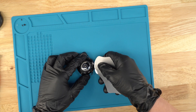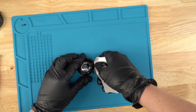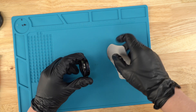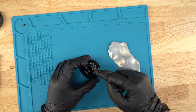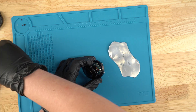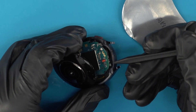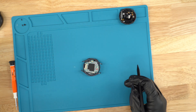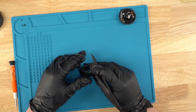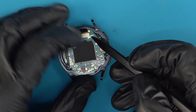We're gonna start where the power button is inside — it's kind of pointed down, just like that — so we don't mess up the seal. Just lift it up and it should come off real easy, just like that. There's a connection right there, so next we're gonna grab a spudger and disconnect it just like that. The back cover is now off.